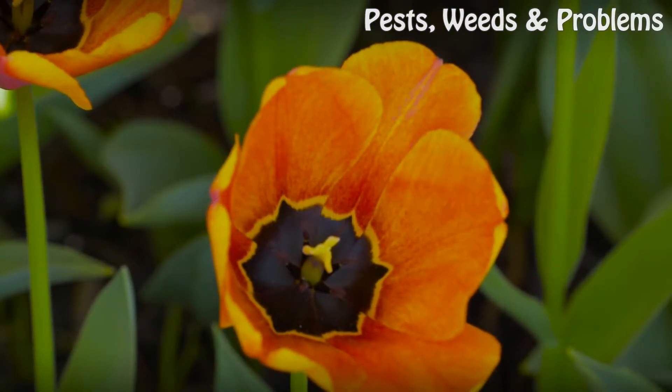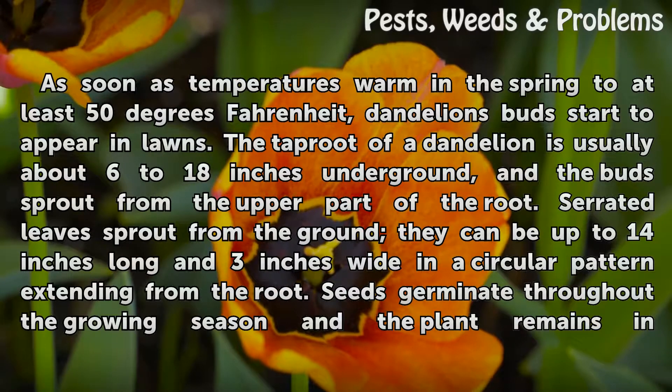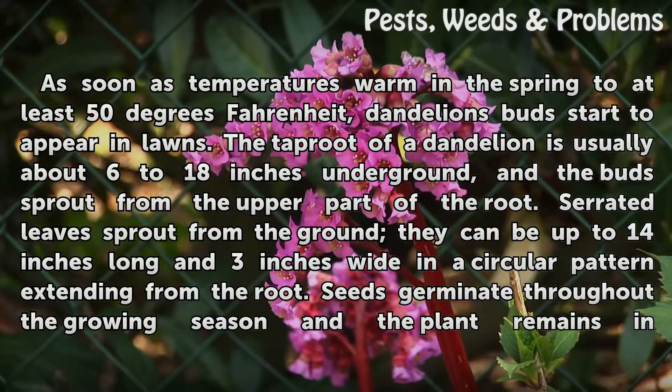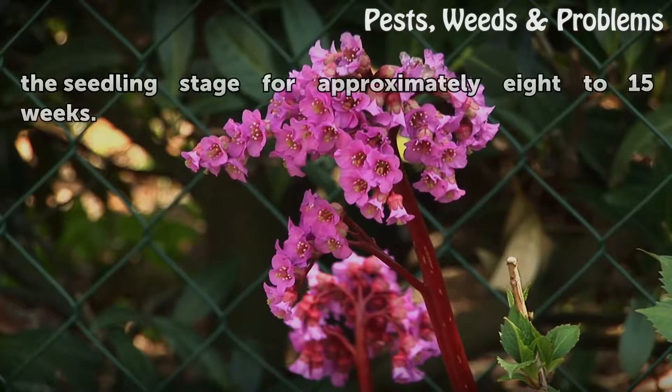Germination. As soon as temperatures warm in the spring to at least 50 degrees Fahrenheit, dandelions' buds start to appear in lawns. The taproot of a dandelion is usually about 6 to 18 inches underground, and the buds sprout from the upper part of the root. Serrated leaves sprout from the ground; they can be up to 14 inches long and 3 inches wide in a circular pattern extending from the root. Seeds germinate throughout the growing season and the plant remains in the seedling stage for approximately 8 to 15 weeks.